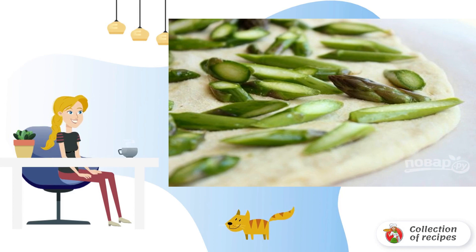Step 4: Divide the dough into 2–3 parts and roll out each. Lay out the asparagus and send it to a preheated 200-degree oven for 5 minutes.